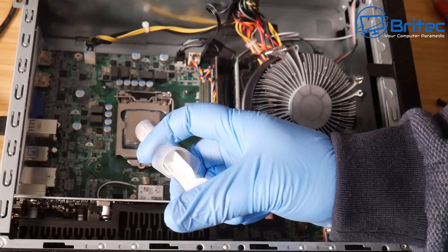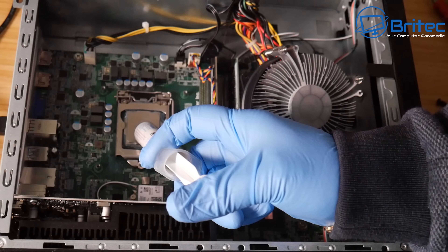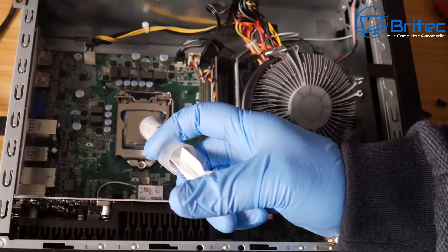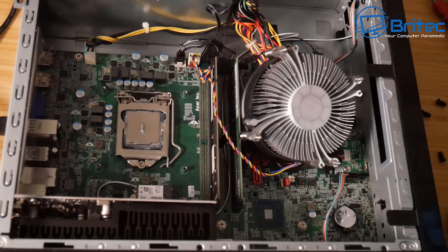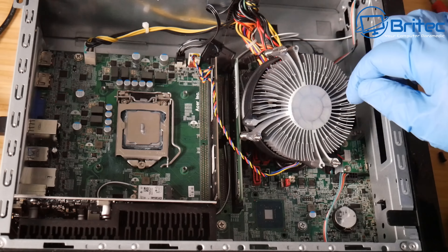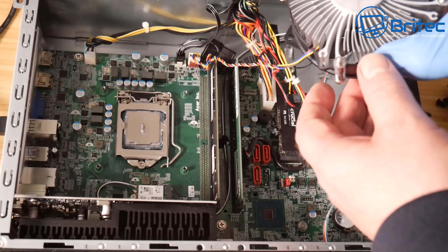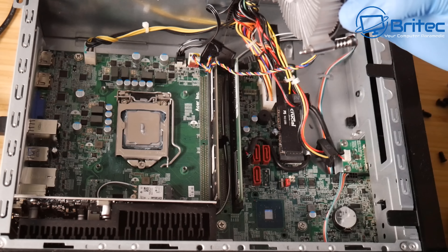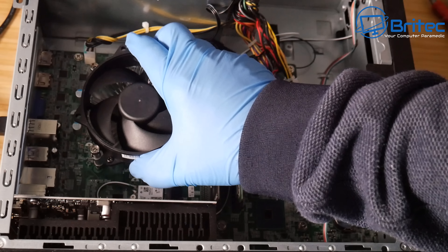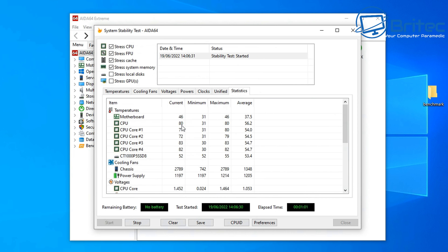All that really matters is you completely cover the heat spreader and put a fine smear of compound on there. Obviously too little is not good enough and too much is going to be really messy, but there's no real difference between all methods of applying it in my personal opinion. You just need to put an amount on, use the rice grain method, put the cooler back on and tighten it down — making sure that you cover that heat spreader is the most important part.